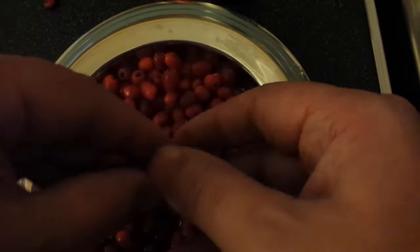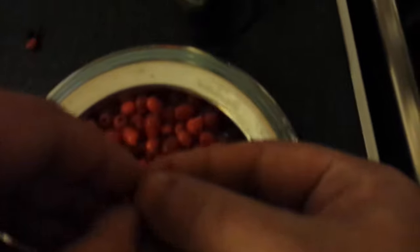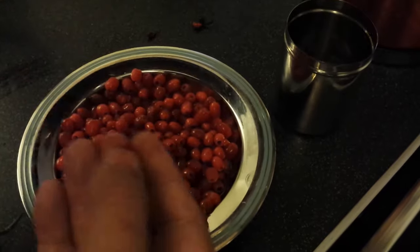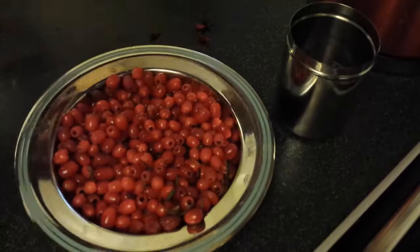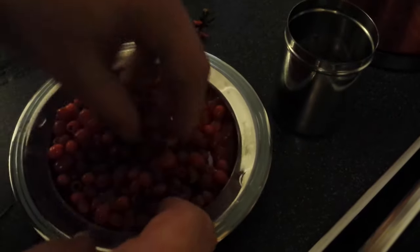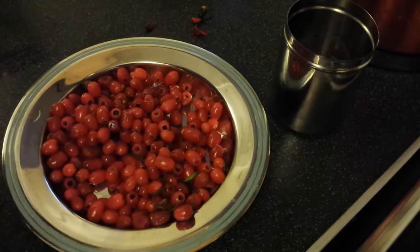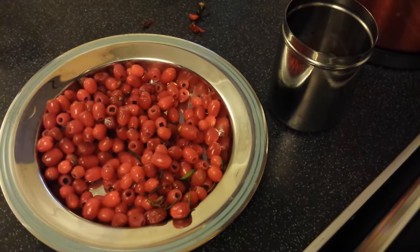I can't see because the camera's in the way of my face. Put the camera around there — that's better. I'm taking the pips out of the yew berries and putting the yew berries in. It's quite a messy job. It might be an easy way of doing it — if I can squish them all down, I'm going to put them through a sieve.